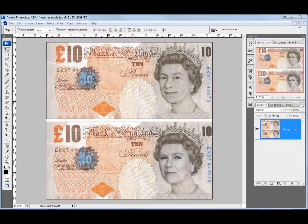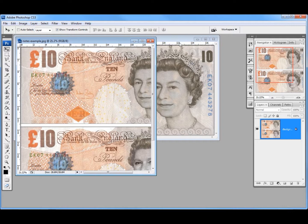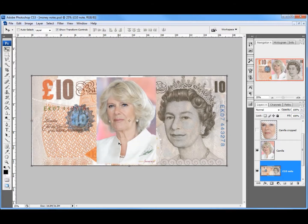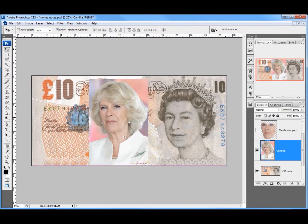I'm just going to minimise this and bring up my tutorial. So we're starting with the £10 note, and I'm just going to talk through the first few steps I've already taken. First of all, I've got an image of Camilla. That's Camilla, and she's got a very similar shape, but unfortunately her hair comes right down on her forehead. So what I'm going to do is just use her main features — her eyes, nose, mouth, and chin — and take away the other information.